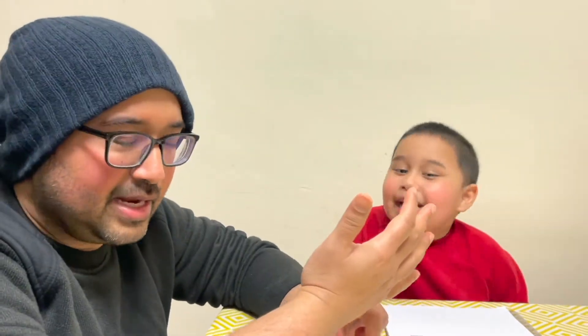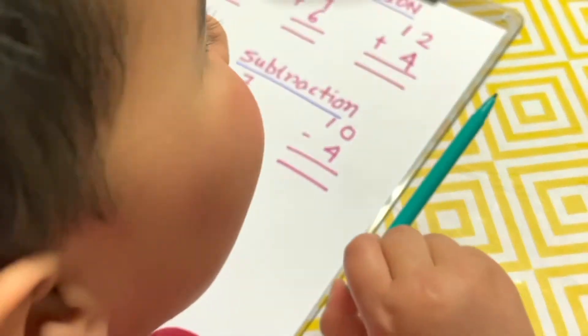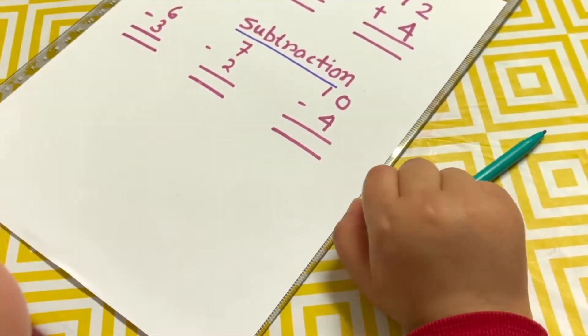Hello children, we are back with our new addition and subtraction episode with Neil. We are going to show a bit more complex things and how we can do it with our finger line numbers. Neil, say hello to everyone. We are going to see how we can do all of this with our line numbers — addition and subtraction — and we will start with the first one.